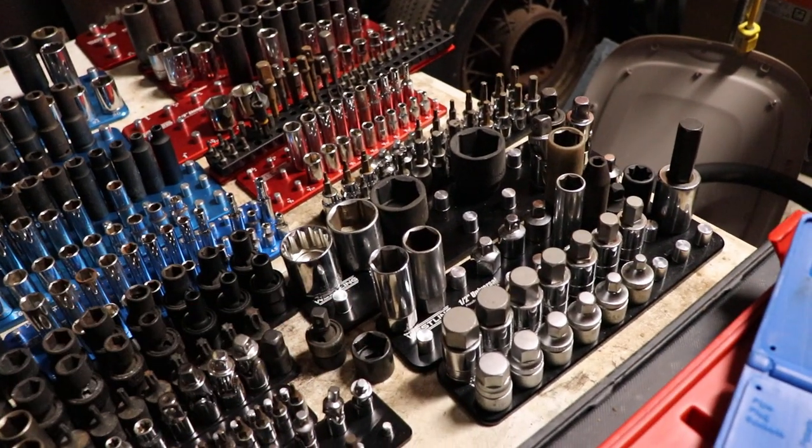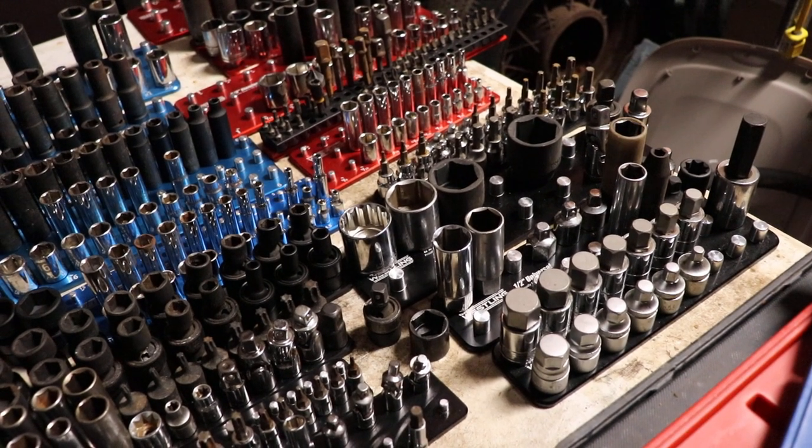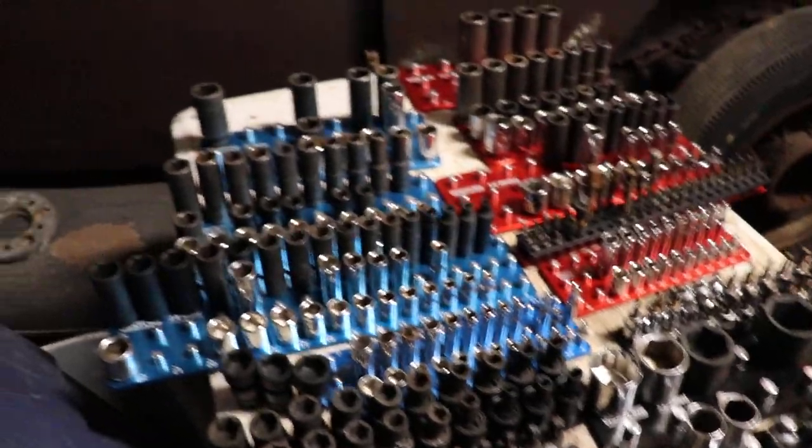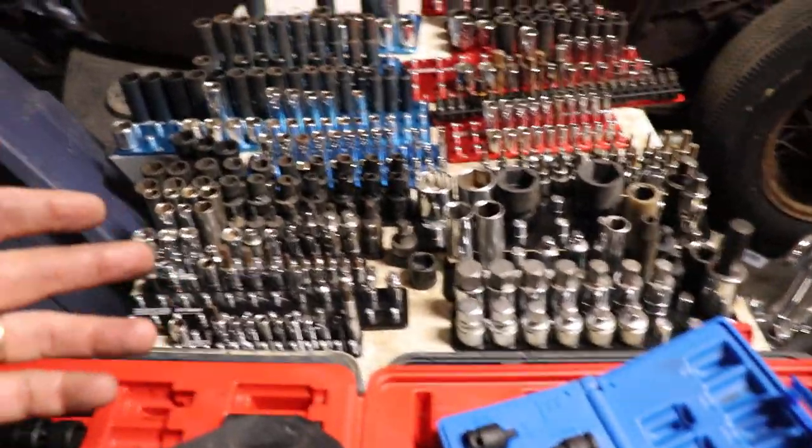There's nowhere really to put your spark plug sockets — but who uses those anyway? So that's sort of it. I'll take a look at my toolbox and see what didn't make the cut.